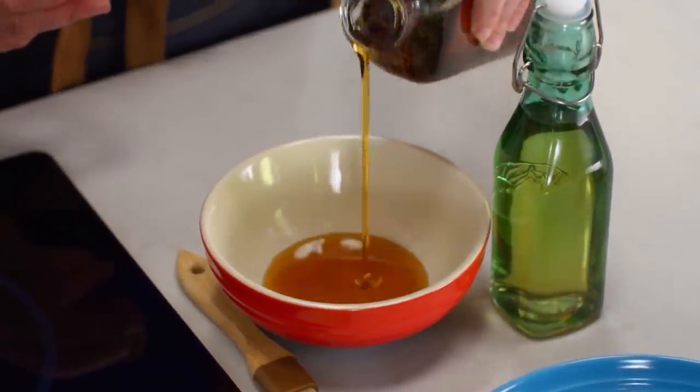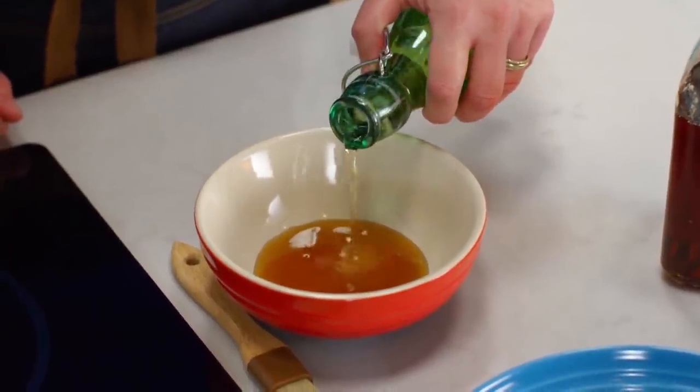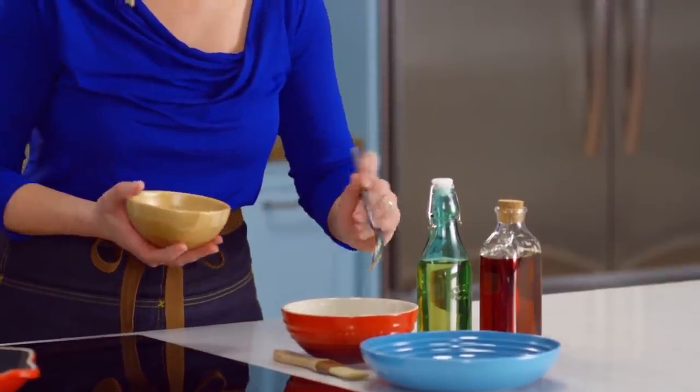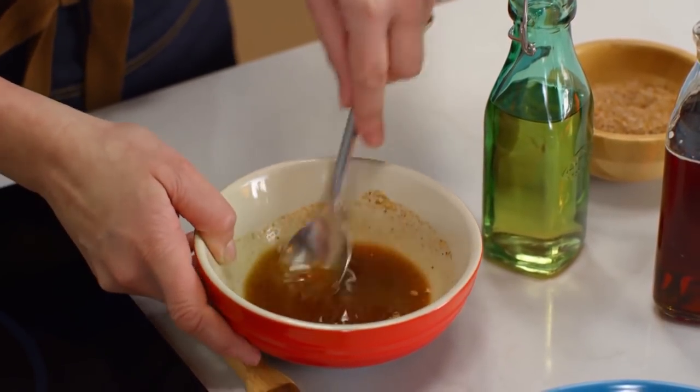I'm using an ingredient local to me, the way Chef Rob used local ingredients in his sauce — maple syrup. Equal parts maple syrup and apple cider vinegar. I've got some of that great spice rub that I've reserved, and I'm just going to stir in a spoonful right into the glaze and move over to my pan.